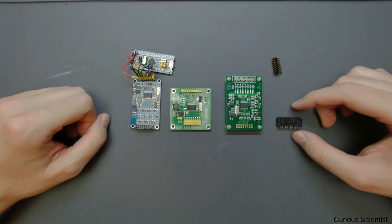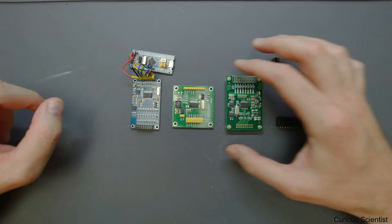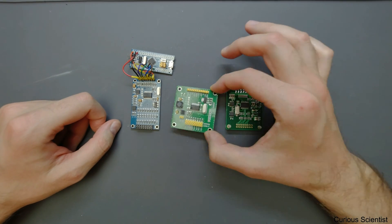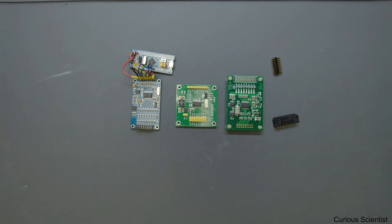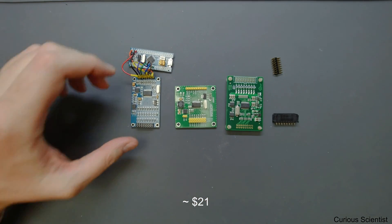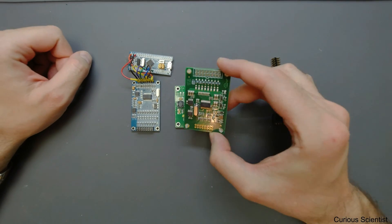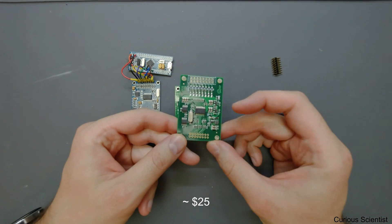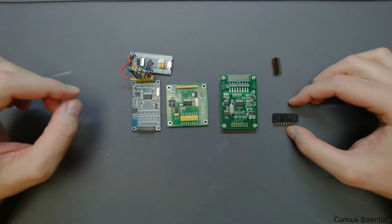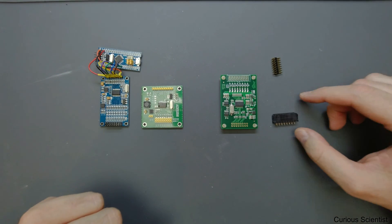Price-wise, at the moment I make this video, this is the cheapest one — around 16 to 17 US dollars depending on where you buy it, usually from Chinese websites. This one is a bit more expensive at around 19 to 21 dollars, and this is the most expensive at around 24 to 26 dollars. One thing to note is that the cheaper ones come with pre-soldered pins so you cannot easily customize them, while this one comes with separate pins.